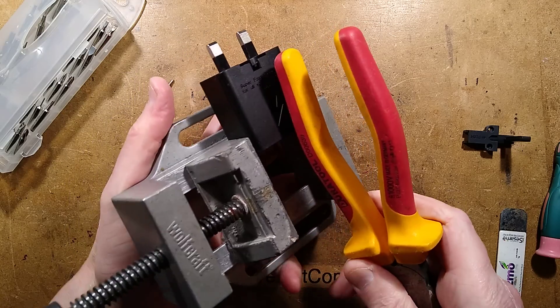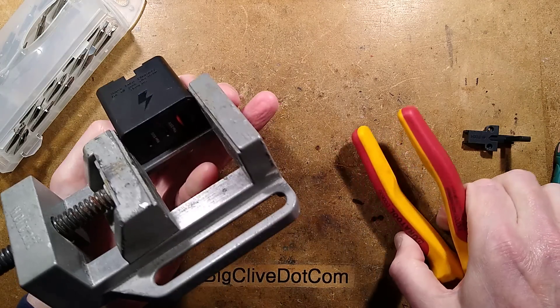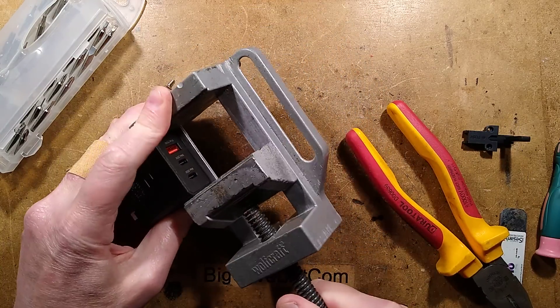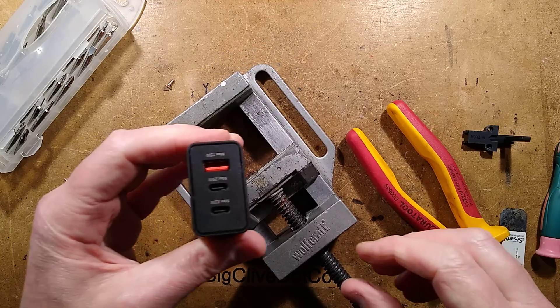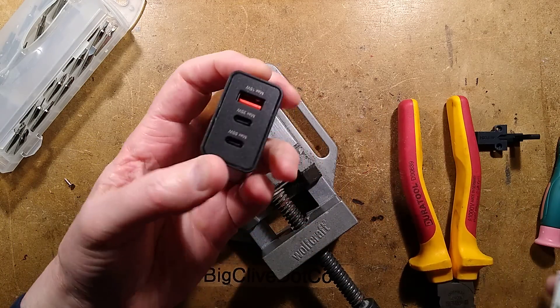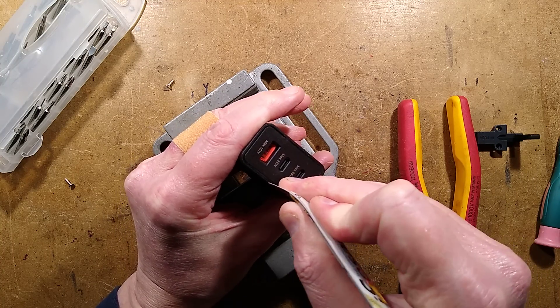I'm going to smack this off camera so it doesn't deafen everybody. Has that done anything? Squeeze a bit more. I may have to pause if this doesn't surrender its secrets. I'm going to have to pause - this thing is glued shut.